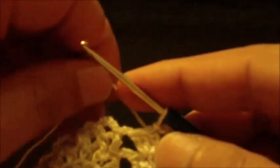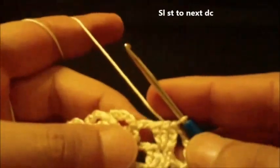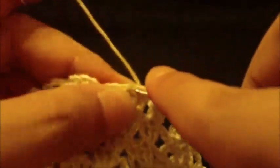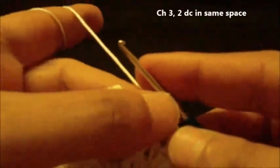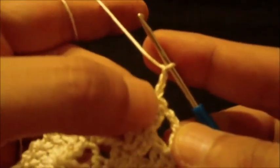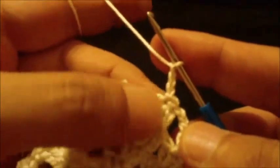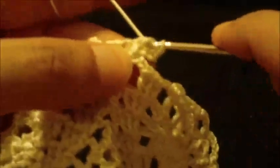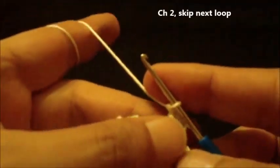We will move to round thirteen. Slip stitch to next double crochet, chain three — this counts as our first double crochet — and we will do three double crochet in same space, the middle double crochet: one, two. Chain two, skip next loop.